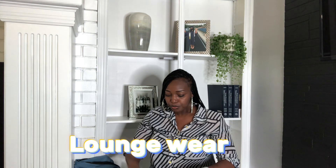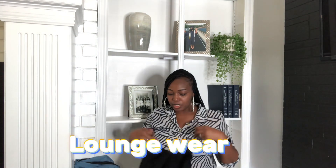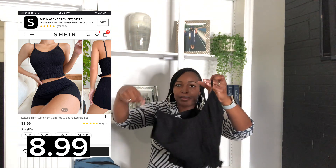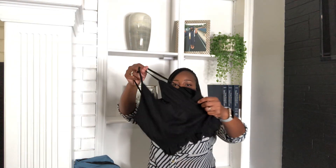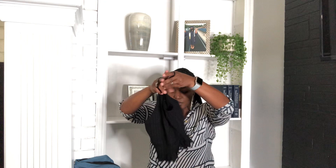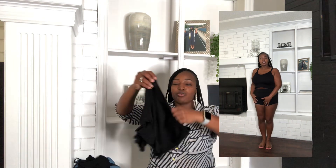Along with the workout outfits, I needed some lounge wear. So I got this two-piece set — it's black and it's cropped. This is just something for me to wear when I'm lounging around the house. It also came with some shorts.